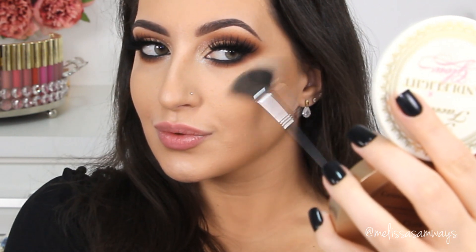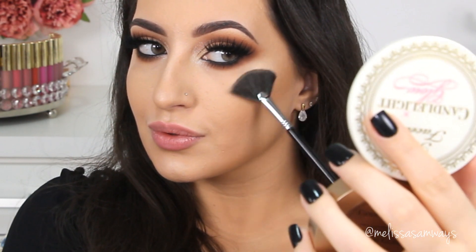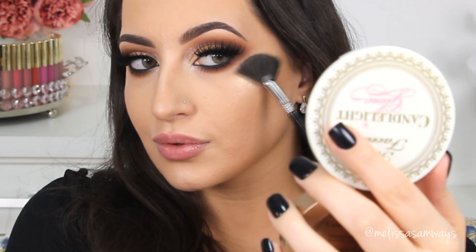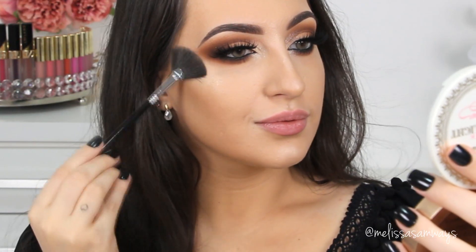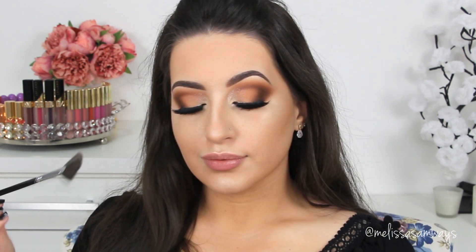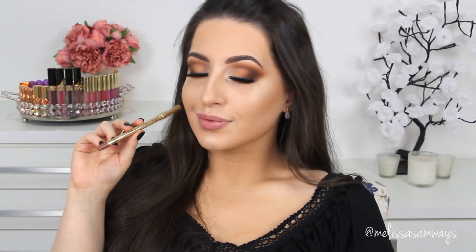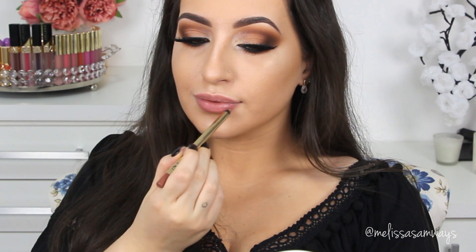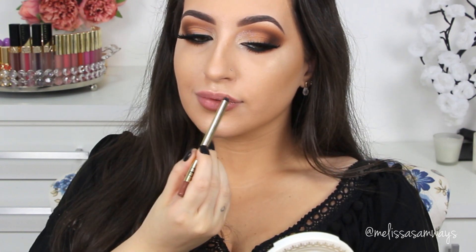This makeup look is wearable and fabulous at the same time — you can play with the colors, eyeshadows, and textures to get the finish you want. For a natural stunning glow on the skin, I'm using the Warm Glow highlighter by Too Faced — I love this so much, it has a perfect finish. I'm applying it with the Fan Strobing brush by Sigma, concentrating the product on the high points of my face: high cheekbones, cupid's bow, and a little on my nose.